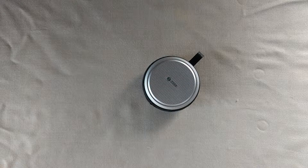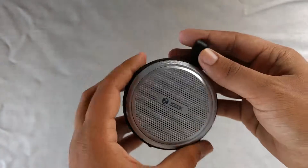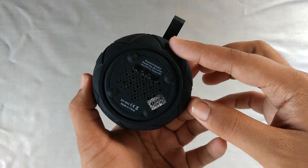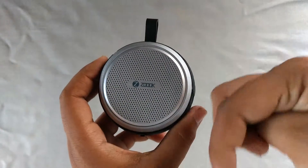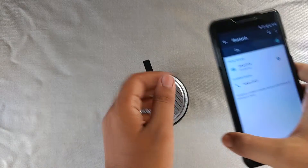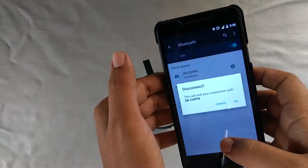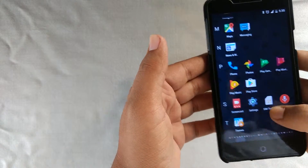Hey guys, so it's back in a video and today I will be reviewing in depth this ZB Kappa Bluetooth speaker. I already unboxed it — you can check out the video link in the description below. So let's first pair it up. As you can see, the ZB Kappa is already paired. Let me show you a music sample.